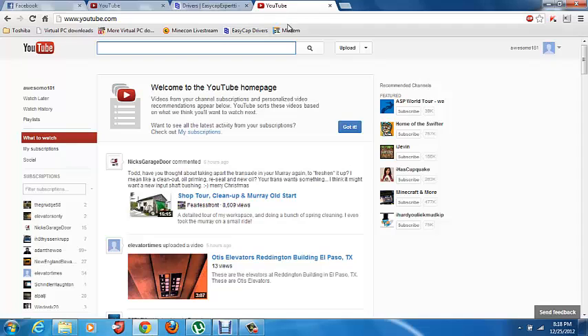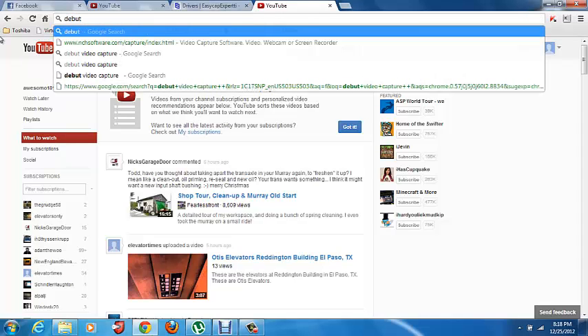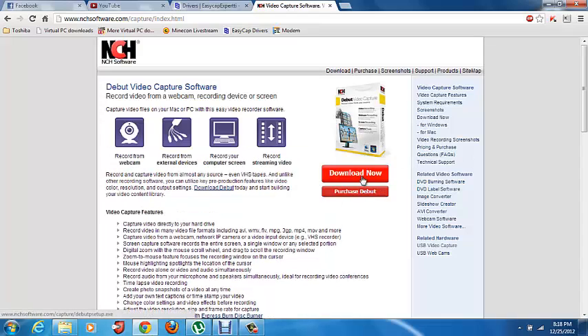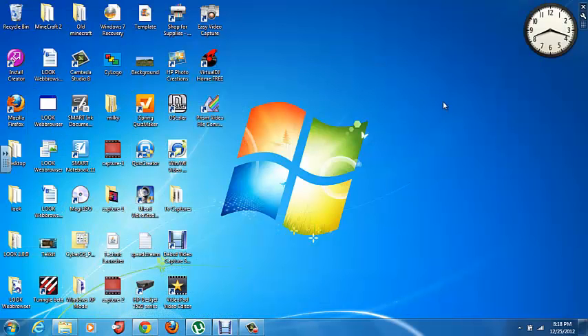Then go to Debut — just search up Debut. I'll put this link in the description too. Just click Download Now and it'll give you the free version — it's not a trial, it's just free. After that, you're done. Just install Debut.